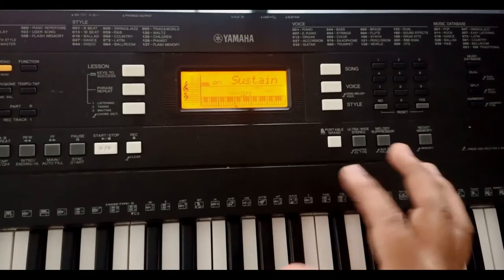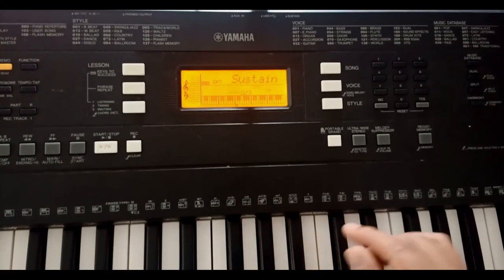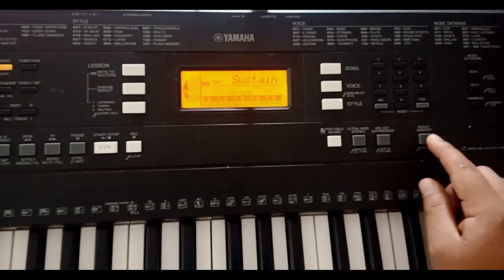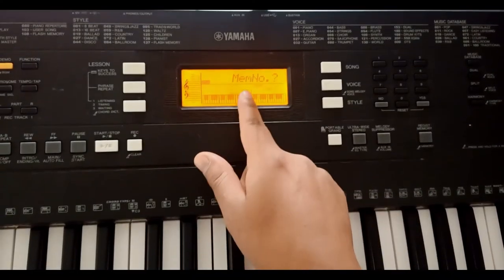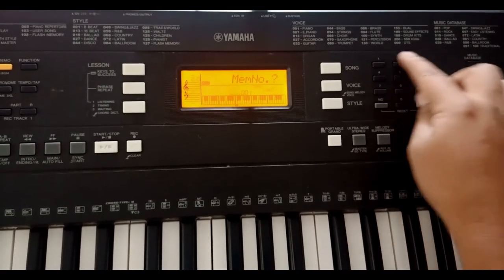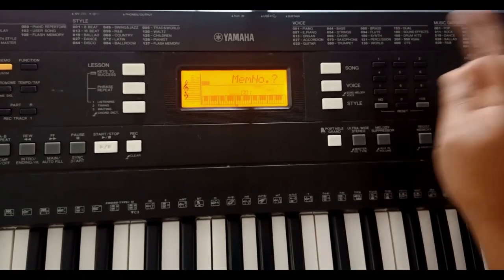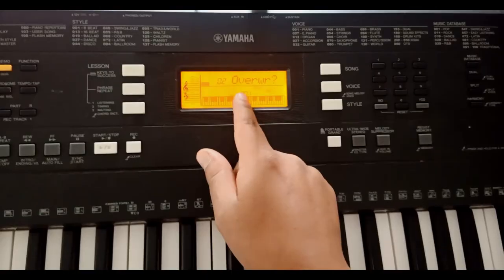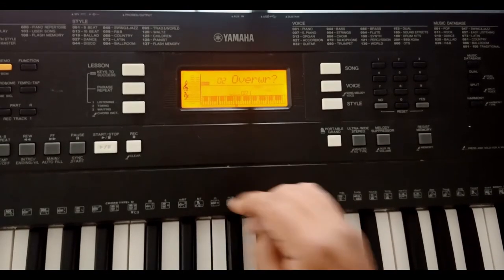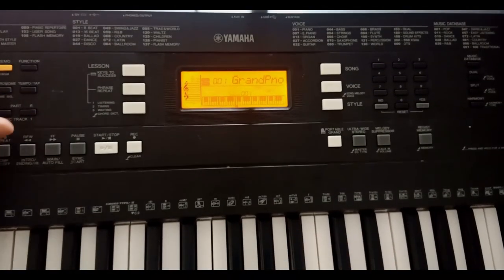That is all the configuration I do. To save this sound so that every time I turn on the keyboard I can quickly get back to it without reconfiguring everything, what I will do is hold down the button that says Register in Memory and register it in one of these numbered slots. For example, it asks me which number I want to save to — I can save from 1 to 9. I will save it in number 2 because I have another sound in number 1. It tells me that slot 2 is occupied and asks if I want to overwrite it — I press Yes, and it confirms it has been saved.